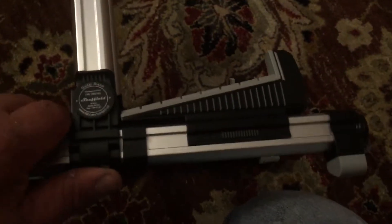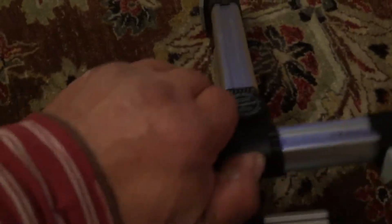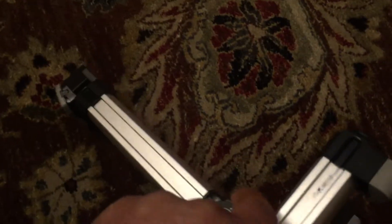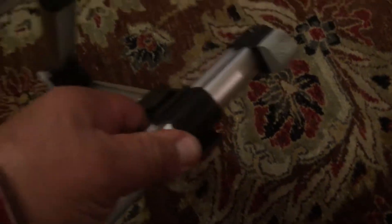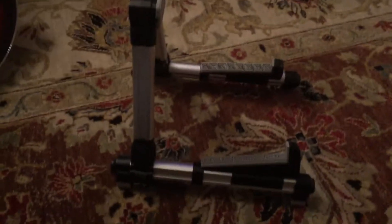One thing I want to show you — I didn't realize that when you get it, these clips here... this is the way you get it out of the box. I kind of thought you just put any size guitar on it.